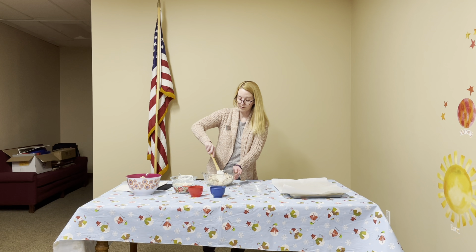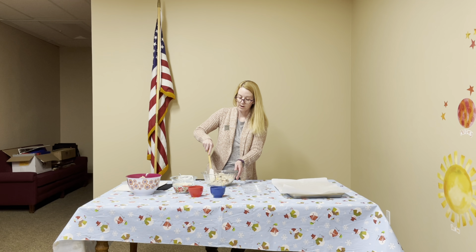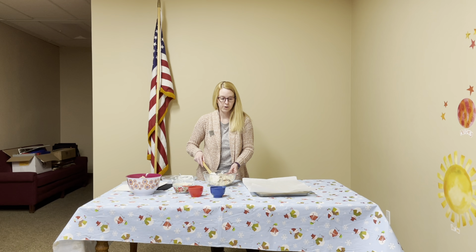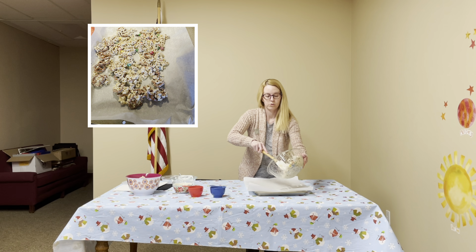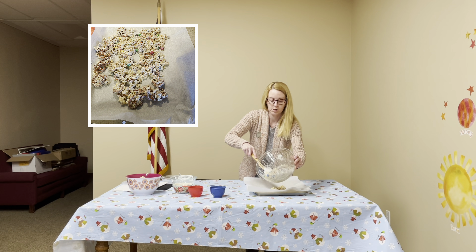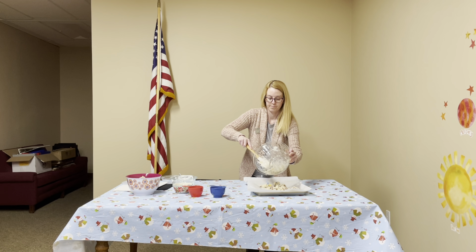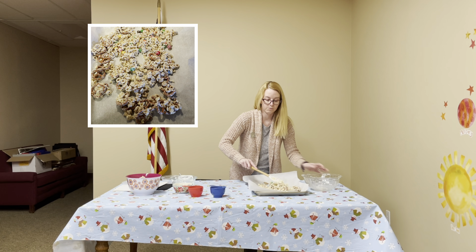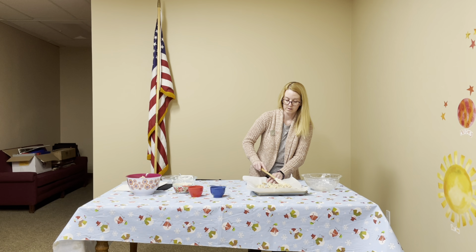Once your ingredients are all mixed up, you're going to put them on your parchment paper over your cookie sheet and spread them out. Then take your spatula and spread them out a little bit so it's a thinner layer.